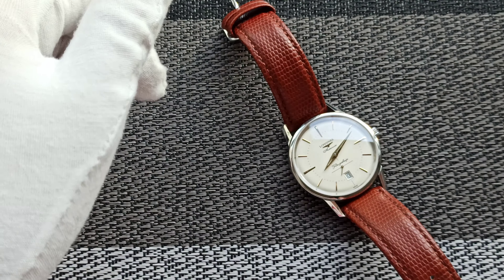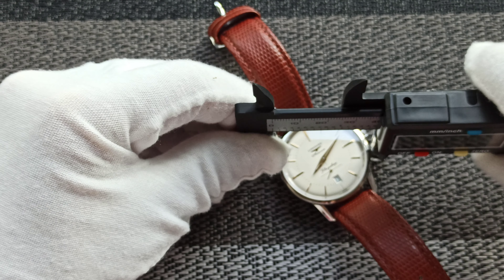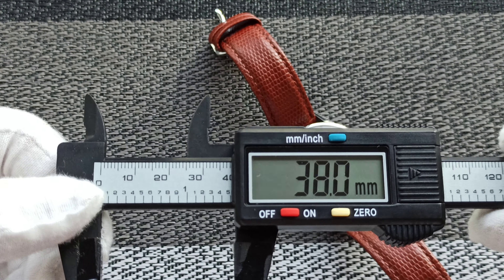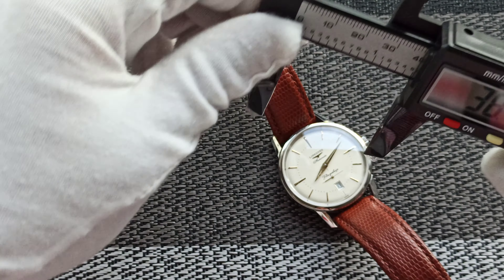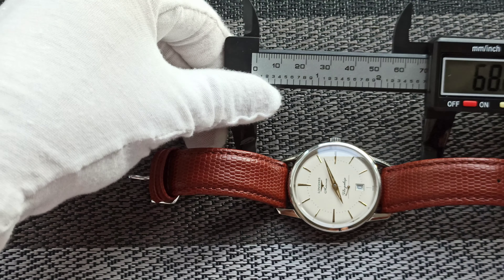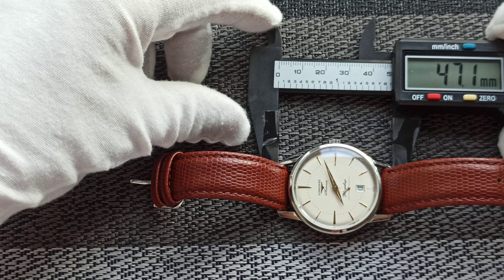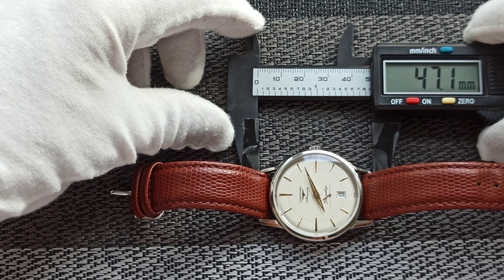Okay, let me try to take the measurement. The case diameter — we are looking at about 38 millimeter case diameter. Lug to lug, we are looking at 47mm — almost the same dimensions as the...